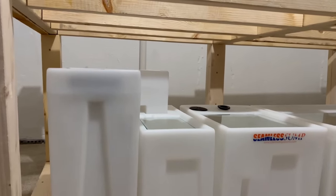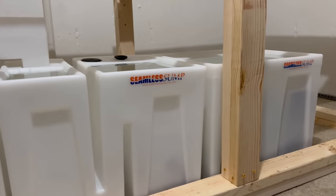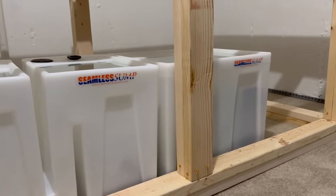The tank stand looked pretty good, and I had the seamless sump underneath just to dry fit where everything was going to go. But before I got to the plywood cutting, I did make a few modifications to the stand just to reinforce the strength, because this is my first time making a tank stand of this size.